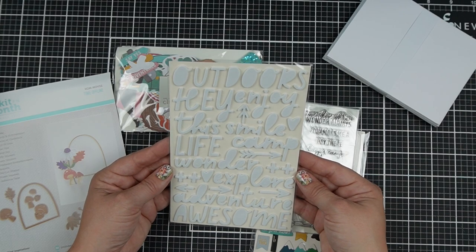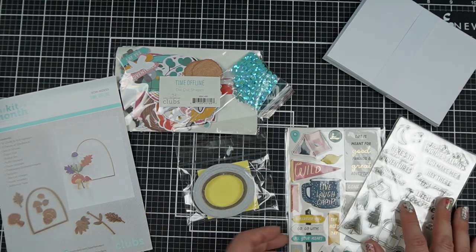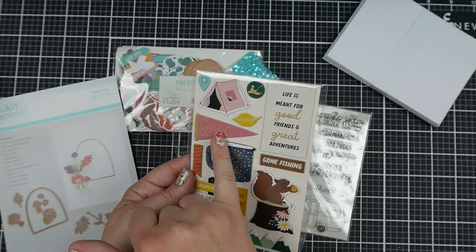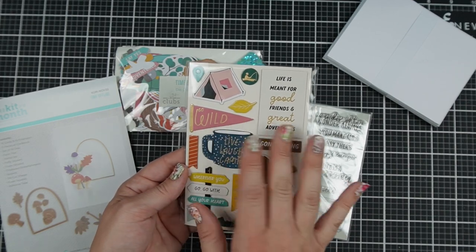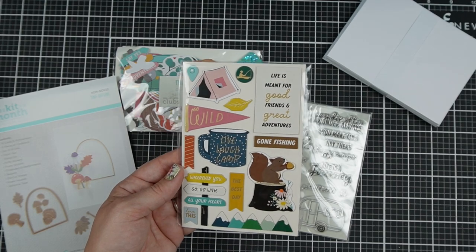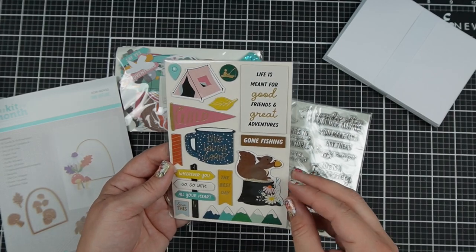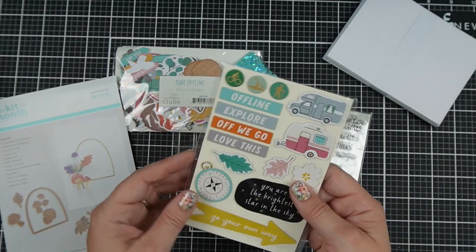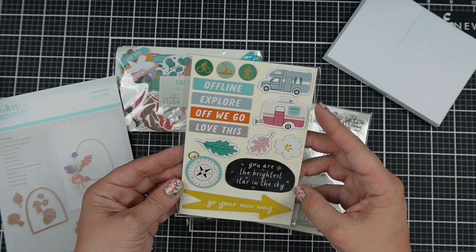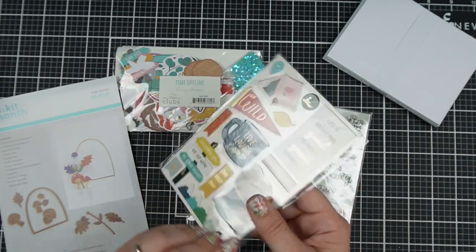Foam stickers with different sentiments and words you could use — adventure, awesome, hey, outdoors. Then chipboard embellishments. I always appreciate the extra glitter and foiling on these, because I don't do hot foiling — it's just not something I've invested in. So when I have embellishments that include some of that for me, that's great. And then there are the campers.